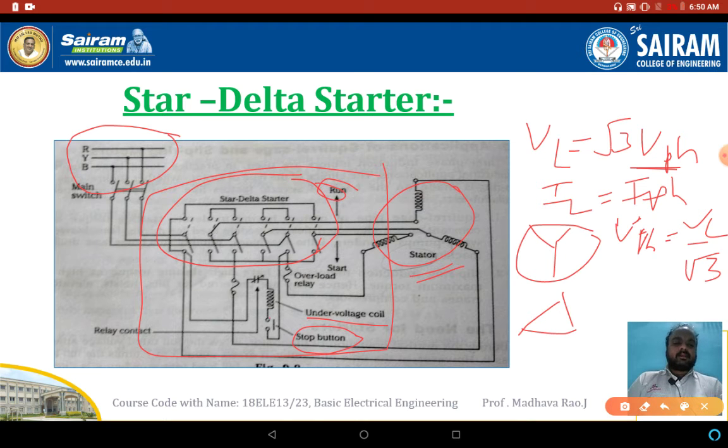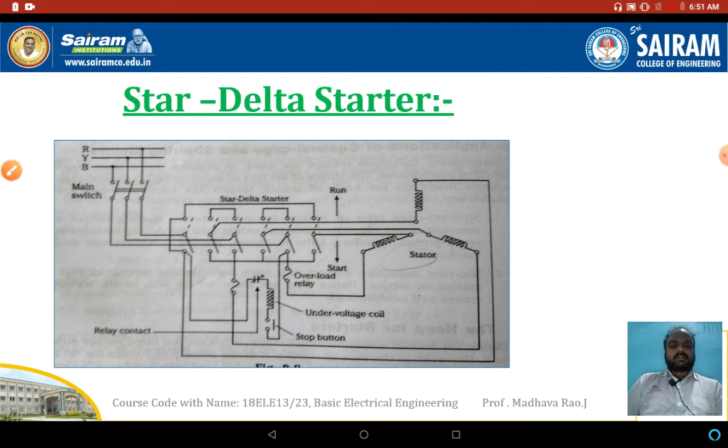The necessity of a starter is to protect the motor from higher currents and higher torques. Without a starter, if connected directly to the supply, it draws 5 to 7 times the rated current and produces 1.5 to 2.5 times the rated torque, which damages the induction motor. To protect from this, we use the star delta starter. During starting, the stator winding is connected in star; once the motor attains rated speed, it automatically changes to delta using the changeover switch. You should practice this diagram.